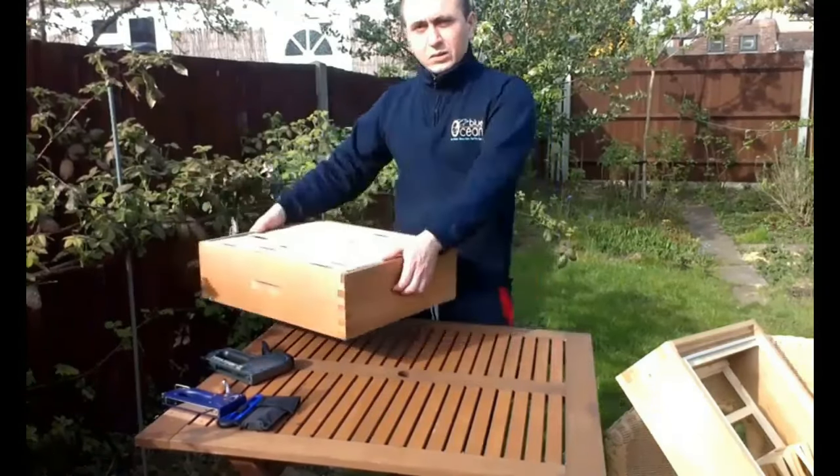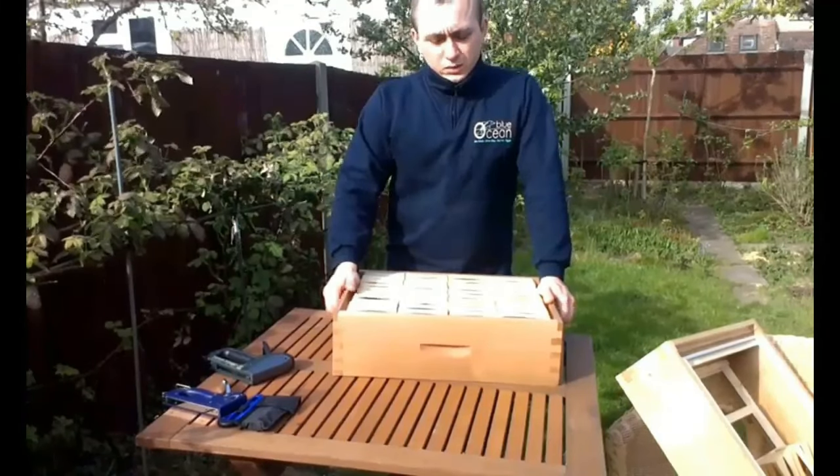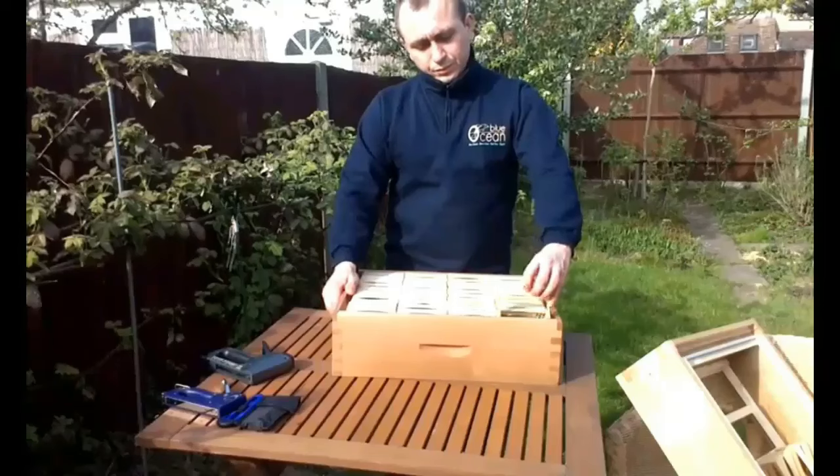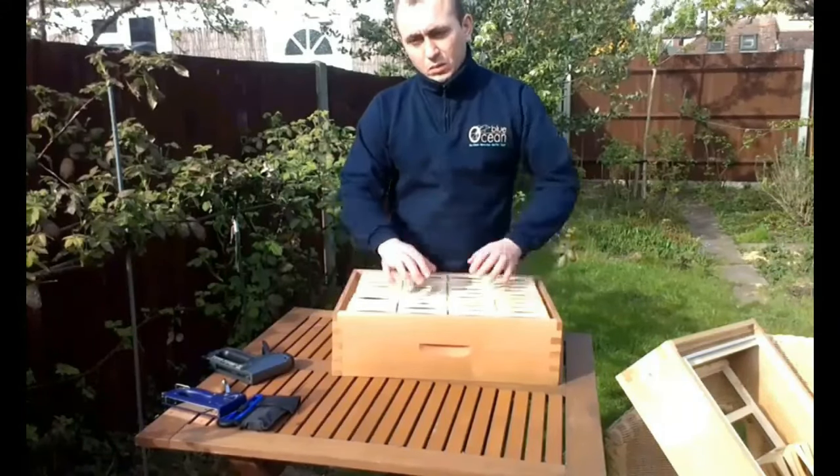The comb honey can be easily extracted by simply taking the super, removing the sections containing the comb honey for packaging, replacing them with empty sections and returning the super. The method does not require any expensive equipment.